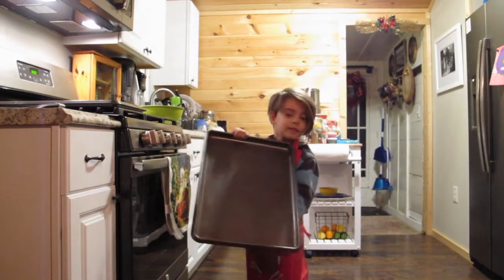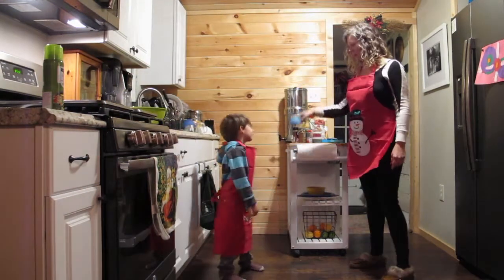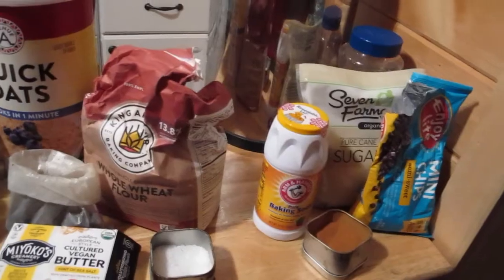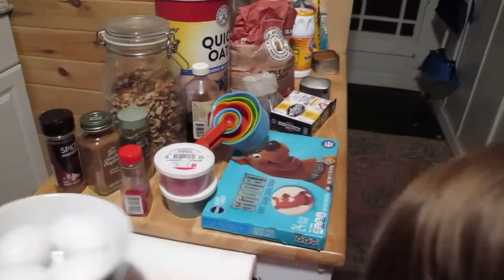We have our two baking sheets, olive oil spray to make sure that those cookies don't stick, a mixing bowl, measuring cups. And we have all our ingredients all laid out, so it will be super easy to bake our cookies.